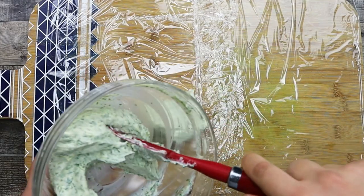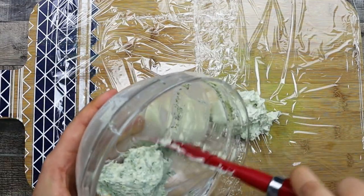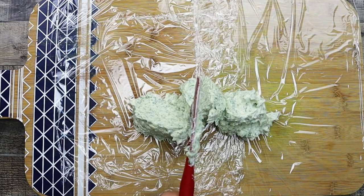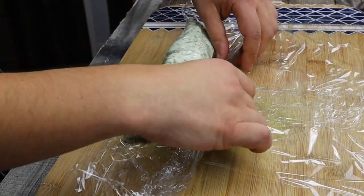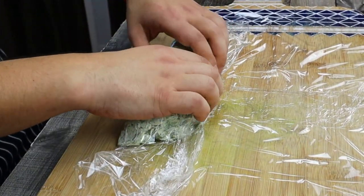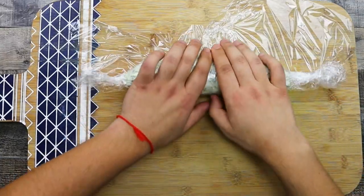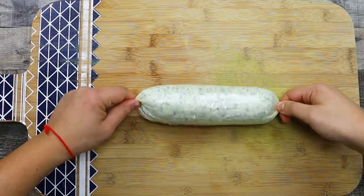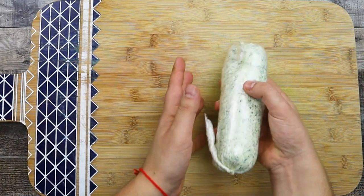Take plastic wrap and transfer the butter mixture on top. Roll it into a cylinder, tie up the ends, and twist it so it gets tighter. Place it into the freezer for 30 minutes.